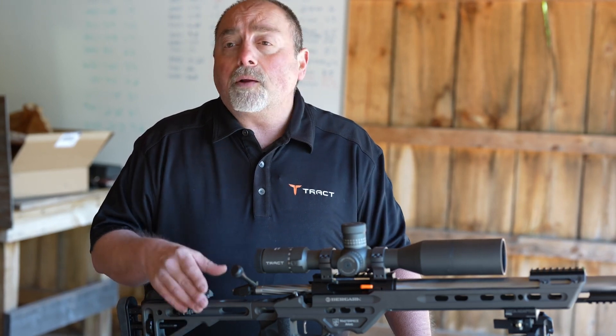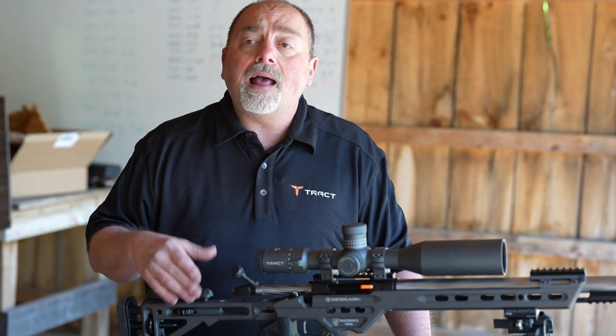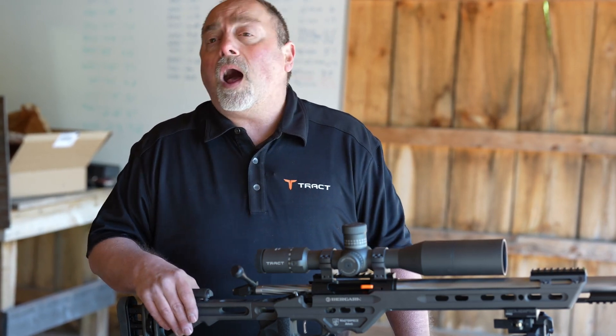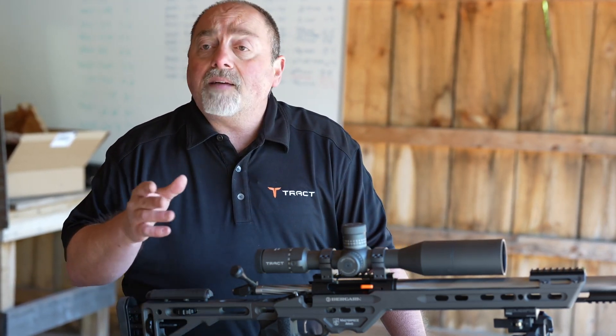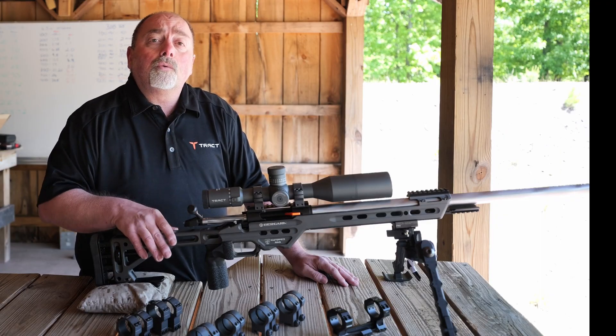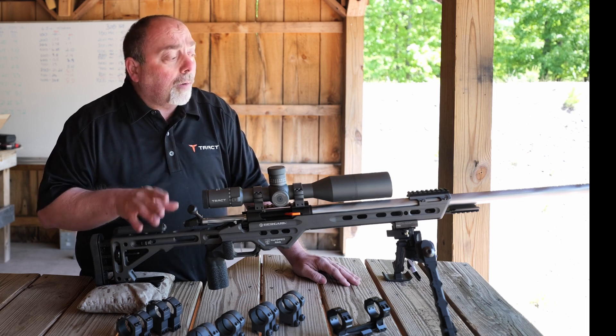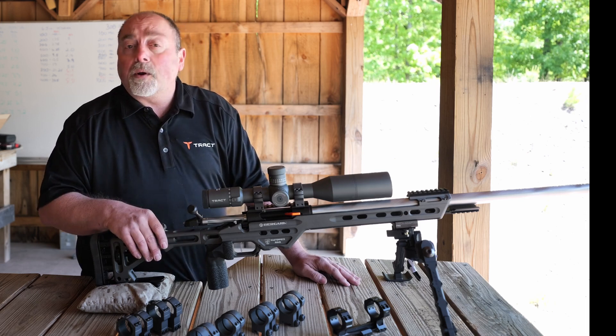So if the scope is mounted too high and you don't have enough adjustment in the stock, you might have your head too high and you might not have a consistent cheek weld. Conversely, if you have the scope mounted too low, you might be tilting your head too much and it might be uncomfortable, especially in situations where you're shooting prone.